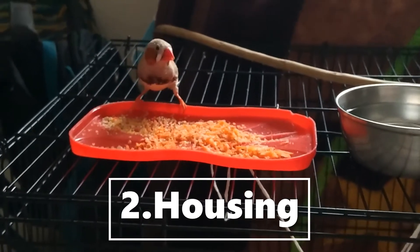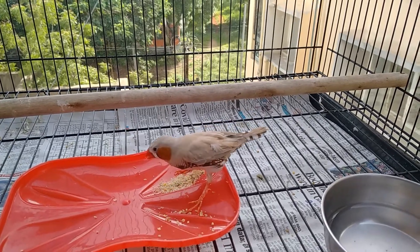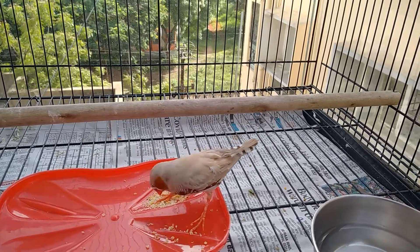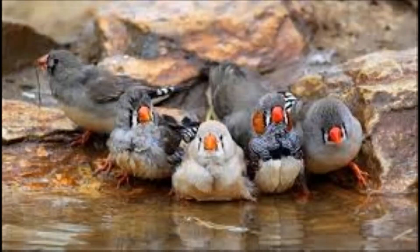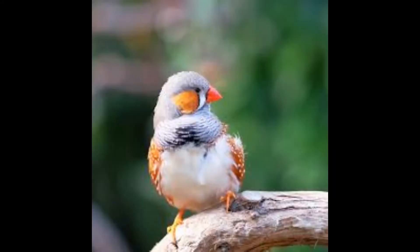Housing: Zebra finches can be kept indoors or outdoors. Since they are very hardy, they can tolerate different environments. But you should avoid placing them where it may rain on them. Generally, zebra finches feel fine in 20 to 30 degrees Celsius.